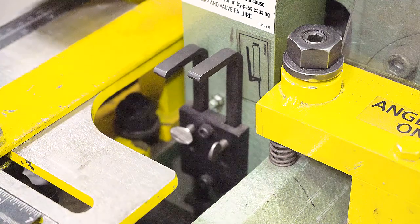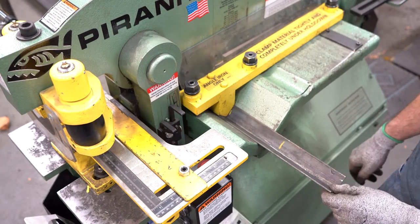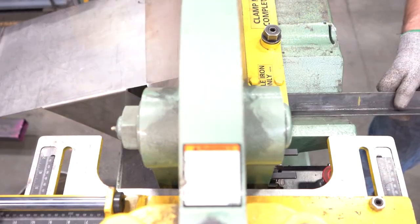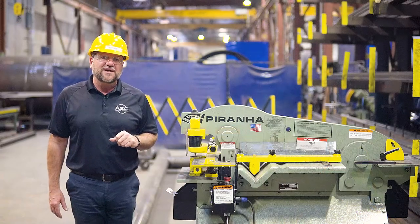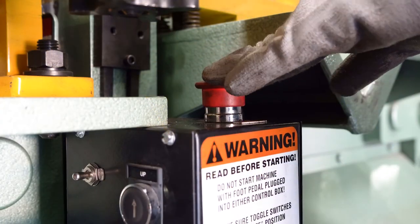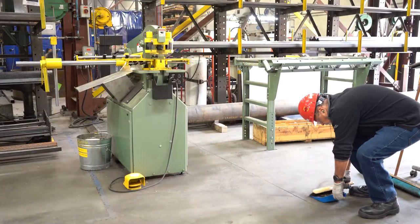Once your limit switches are set and your foot pedal toggle switch is in the on position, you may proceed with your cuts. After you are done with your cuts, turn off the machine by pushing the stop and start button. Retrieve your cuts and clean up your area for the next person.